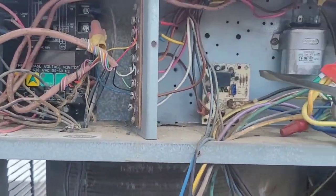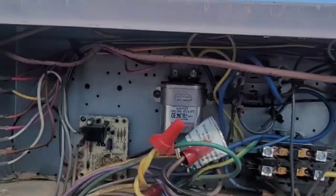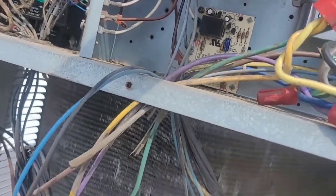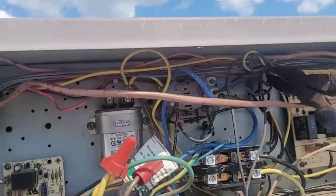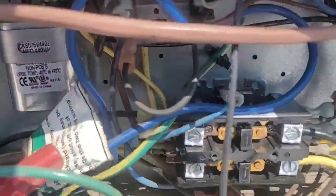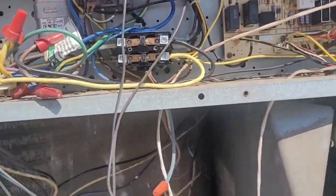Then I'm going to go ahead and probably order one of those. I want to make sure of everything, so I'm going to trace all these wires back out and figure out where they're all going — that's how I'm going to confirm it. First I'm going to shut the power off because I don't want to get shocked. This is 480V, so that would be horrible.